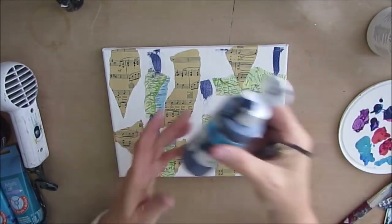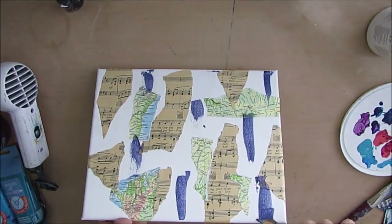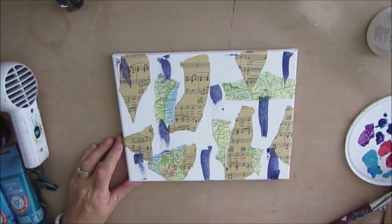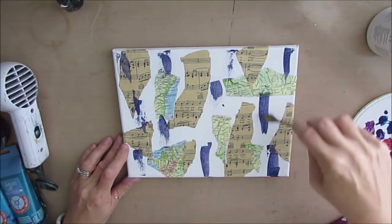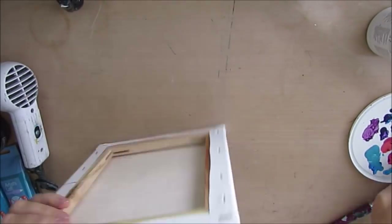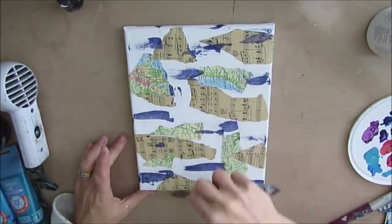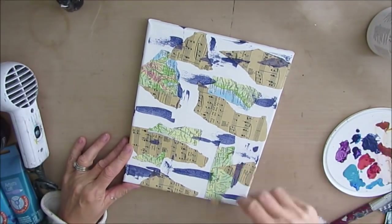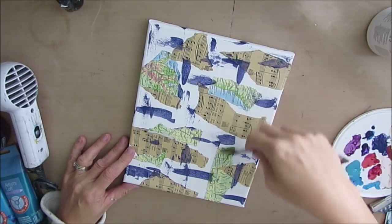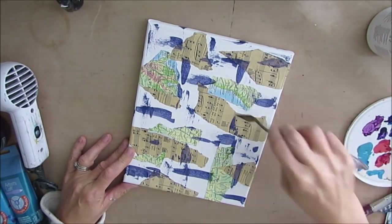I just grabbed my dollar store navy blue. Normally I'm reaching for my Prussian blue, but this is what I had at hand. I'm kind of working on using up some of these paints that are sitting around that I know I probably won't be replenishing — but I might as well use them and enjoy them. This is a navy blue but it has a bit of a purple tone to it.